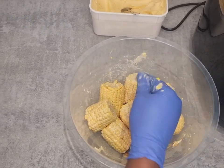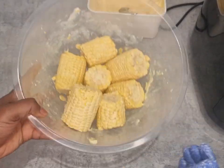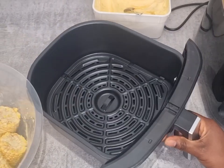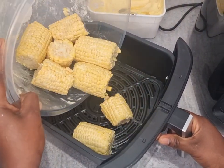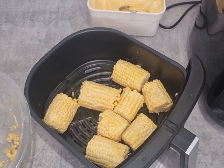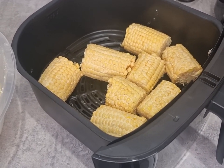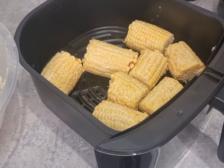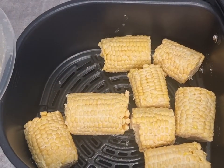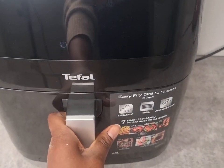If you need more corn cobs you can do that, but this is just a mini trial to see how the air fryer does it. It's almost like corn on the barbecue — gives you that same kind of look and flavor. You butter it, put it in the air fryer, and it's also so easy to clean. I'm going to set a timer for about 15 minutes.